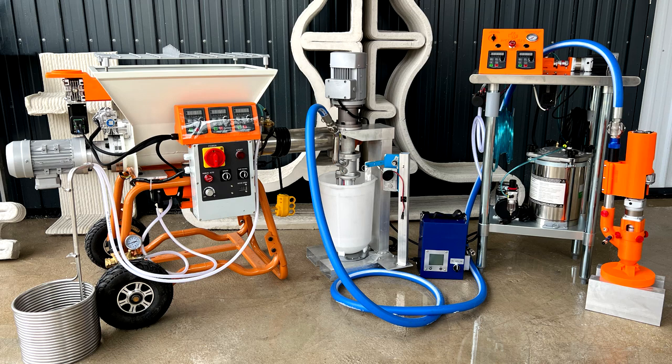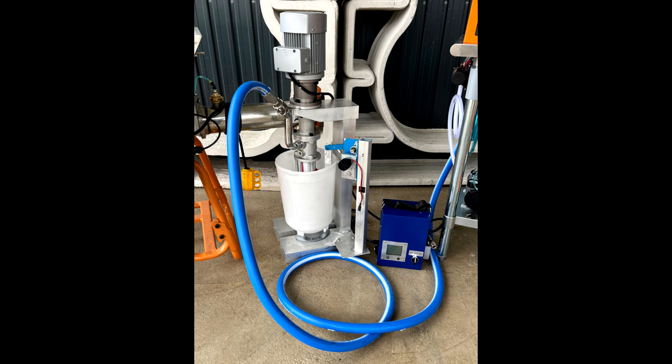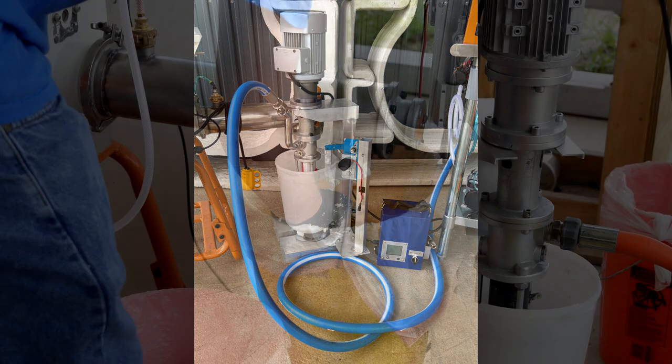In this video, we will cover the operation and cleaning of our vertical pump. This pump and hose system is designed to be able to work with our mix cell, but can be used for a variety of other types of printing.